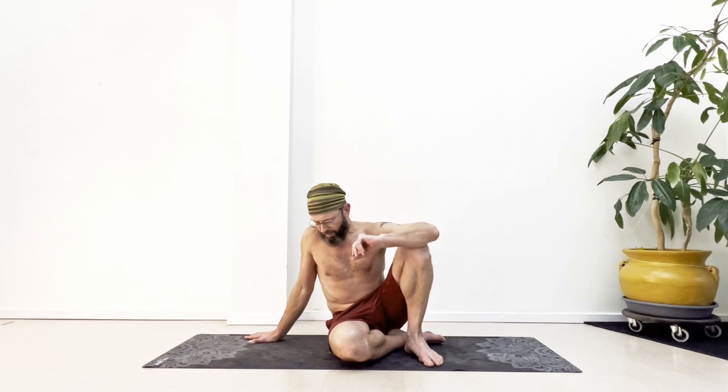This is going to be a short tutorial for getting into the hip flexors and some of the other muscles around the hips, using variations of almost like a half pigeon stretch.